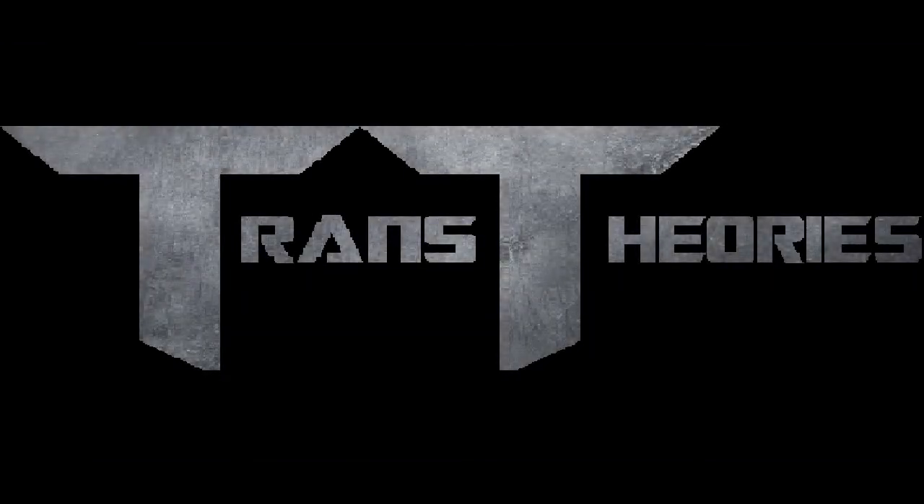Welcome to Trans Series, the show where you talk about everything Transformers. I'm your host, Jason, and before we get down to the 61 subscriber special, I want to say a few things.